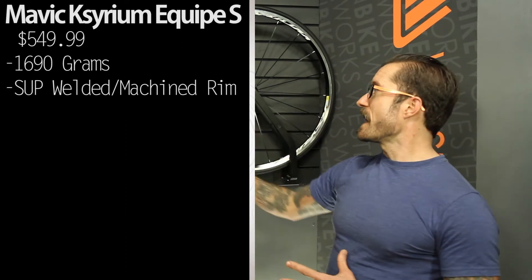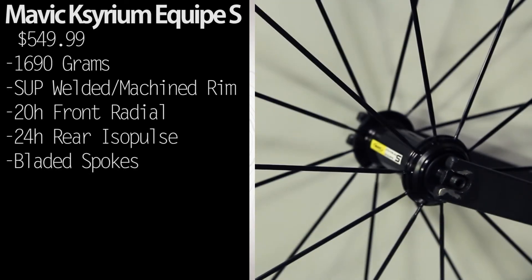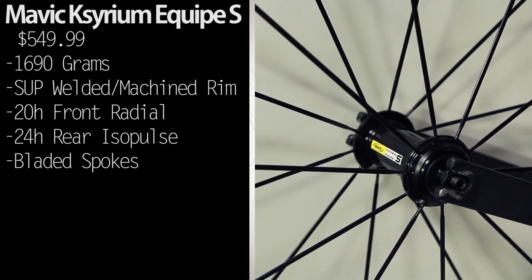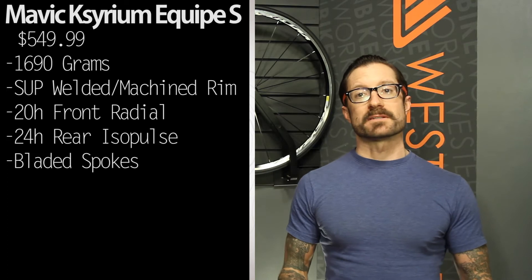Looking at the spokes, we have 20 on the front and 24 on the rear. They are bladed, so you get some aerodynamic advantage. The radial lacing pattern on the front wheel gets you the shortest spoke length, which makes a very lightweight wheel that's laterally stiff.